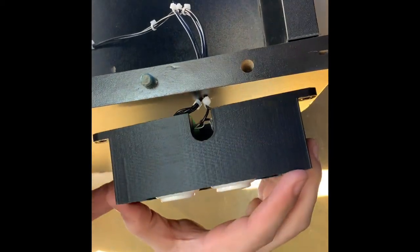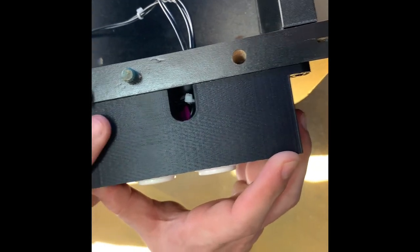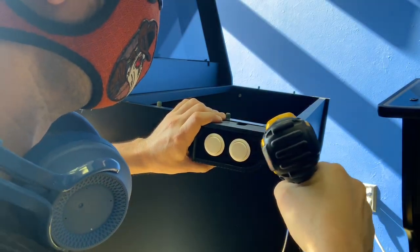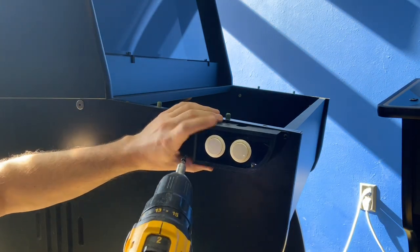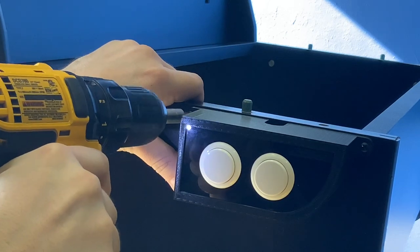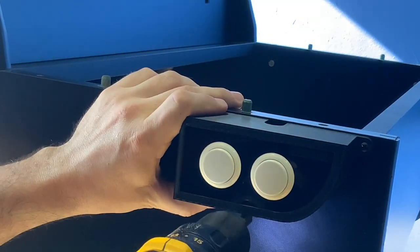Now, we will proceed to attach the side button box to the side of the cabinet. Find the perfect position where you would like to attach your side button box and hold it into place. Now, attach your Phillips head bit to your drill, and using four of the black Phillips head screws, secure the side button box to the cabinet side. It is very important to make sure that the side button box is completely flush with the top edge of the cabinet, as shown. If you have custom graphics installed on the side of your cabinet, it is very important to make sure you do not over-tighten the screws.